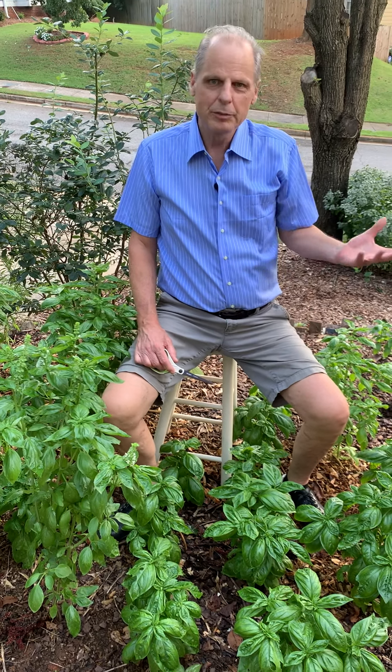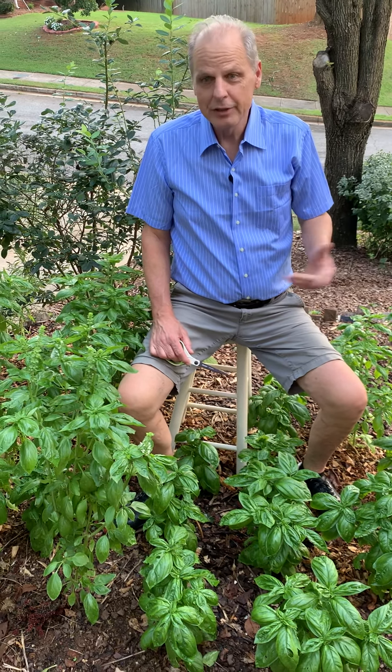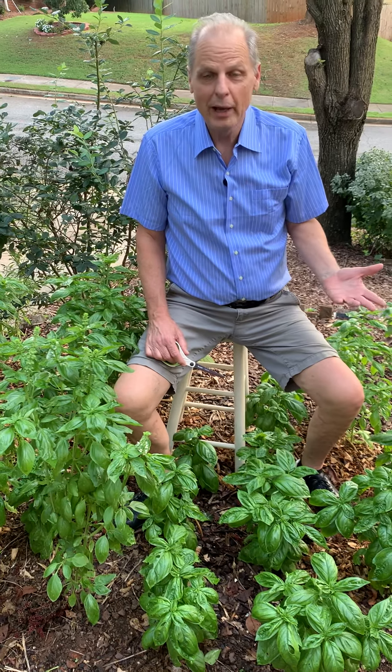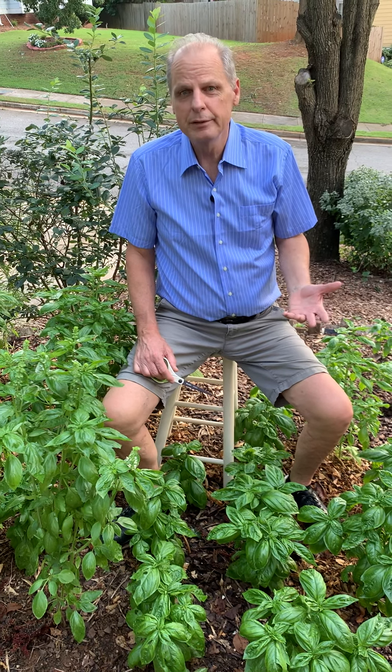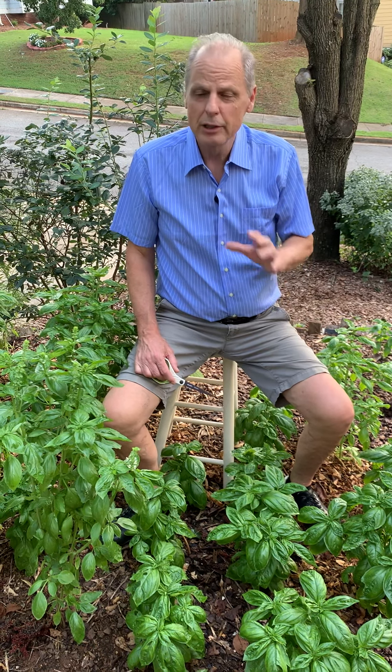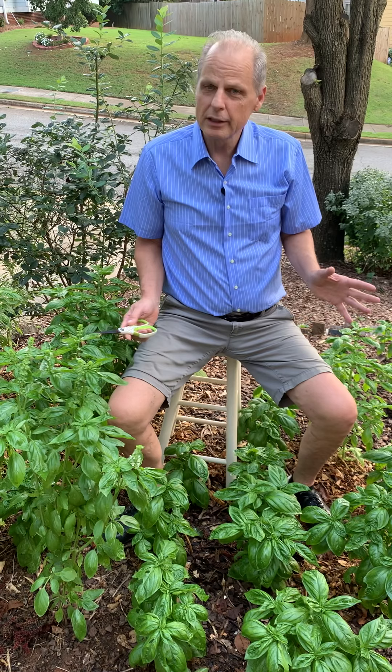I'm Mark Grace and I teach how to Experidigm. Tonight I'm sitting here in my basil patch. Why my basil patch? Basil is one of the best nutrients and vitamins, and it's an antioxidant that you can add to your food. So it's technically an herb, but it has real nutritional value. So I grow it.